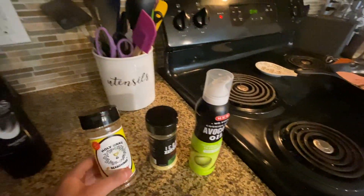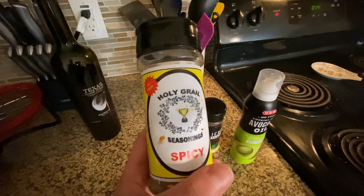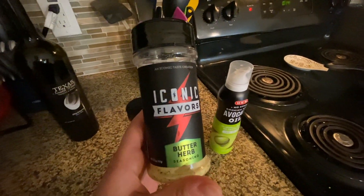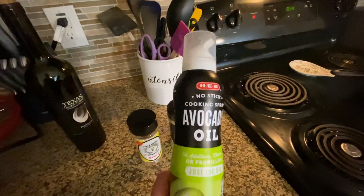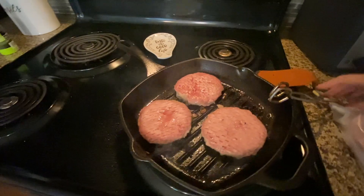I just wanted to talk about some of the seasonings I'm using. I'm using the Holy Grail spicy seasoning on my sweet potatoes, Iconic Flavors Butter Herb on my zucchini and green beans, and for my turkey burgers I'm using the Avocado Oil Cooking Spray from HEB.